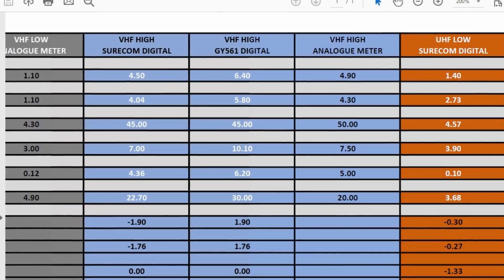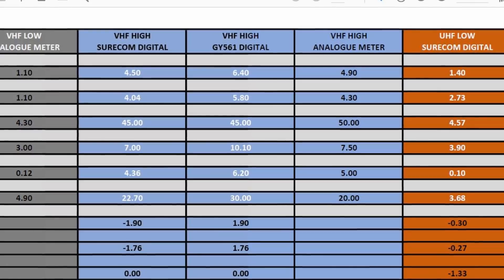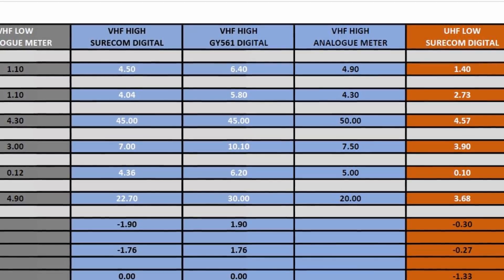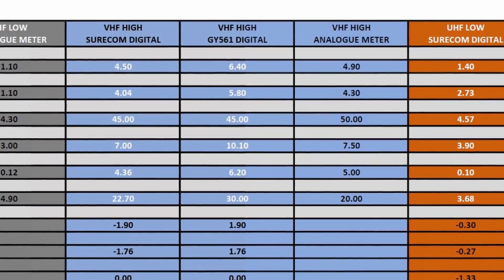Looking at the VHF mid and high power charts you can see a similar effect, apart from the 50W high power reading where the meter seemed to read lower, almost as if it couldn't handle the higher power. The difference was greater at about an average of 3W between the other meters.